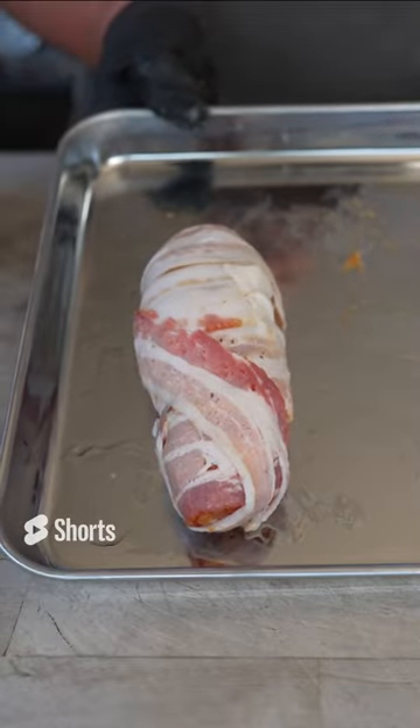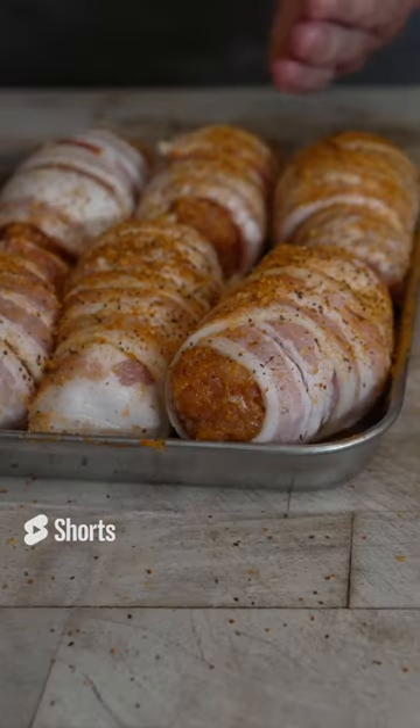Nice little chicken patty. And there we go — bacon. And there it is, my first armadillo egg. Going on with some trusty chud rub. On the pit we go.